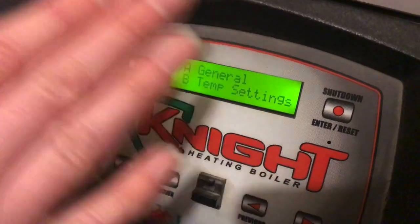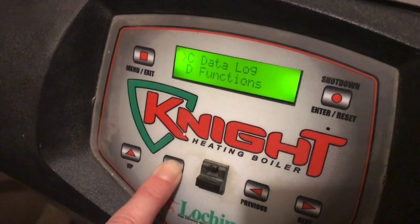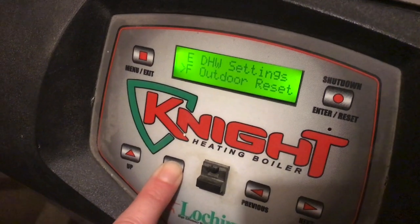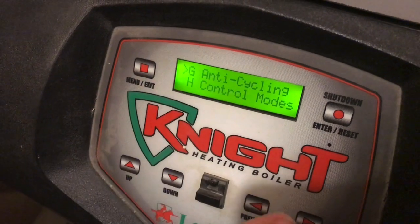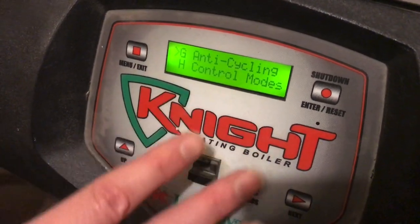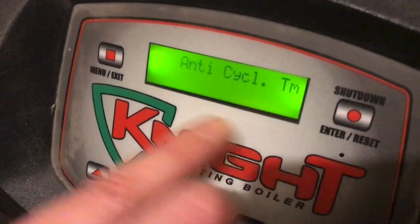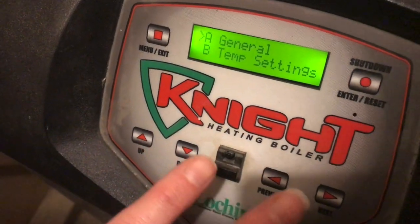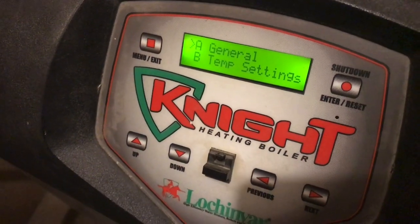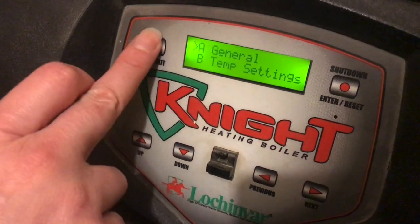Hit Menu to go back one step. Change anything else in here you might want to change — there are lots of options. It's in the manual, but it's not the same as seeing someone do it. All of those settings have now taken effect. Everything is already set on the individual settings as we put them in, so at this point we can exit.